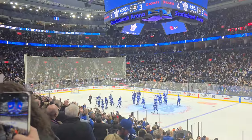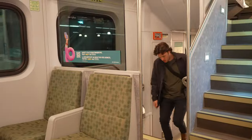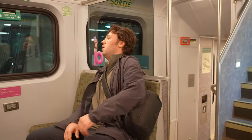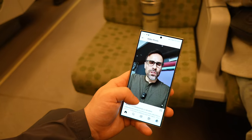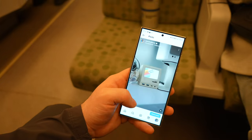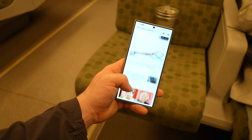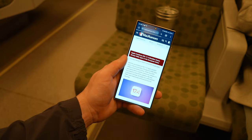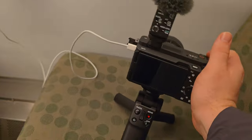The Leafs ended up taking this one in OT against the Flyers, and Matthews scored himself a hat trick, which was pretty fun to see. I hopped back on the train to head home and only had 13% battery left — which was actually really impressive given I spent the whole day in the camera app capturing high megapixel photos and both 4K and 8K video, plus casual social media browsing, texting, and photo editing. I was also able to quickly charge up my camera on the train, which was super convenient.